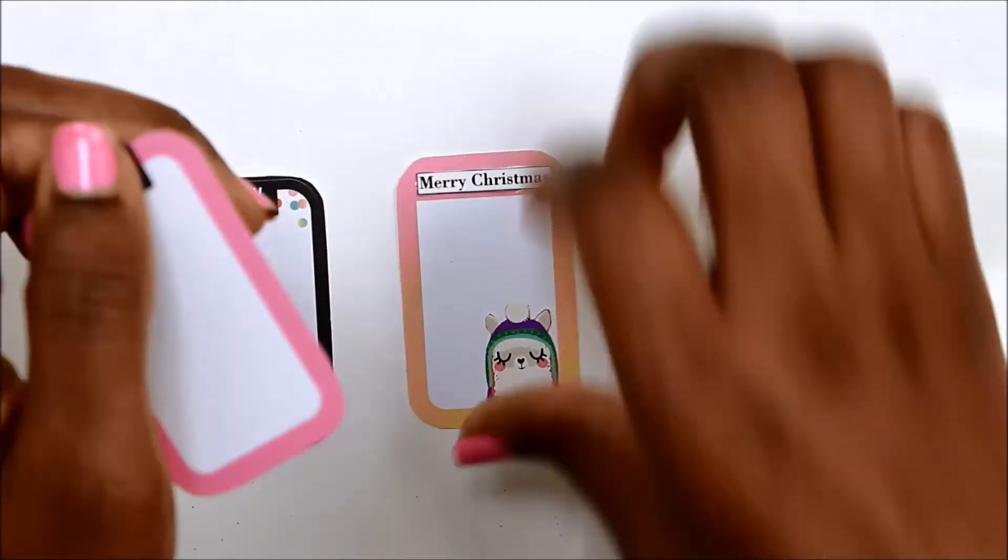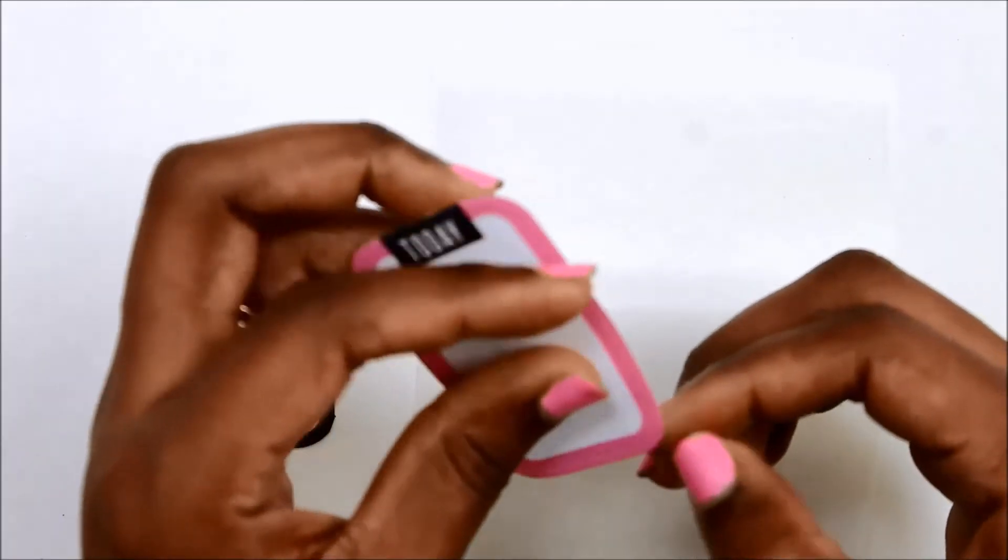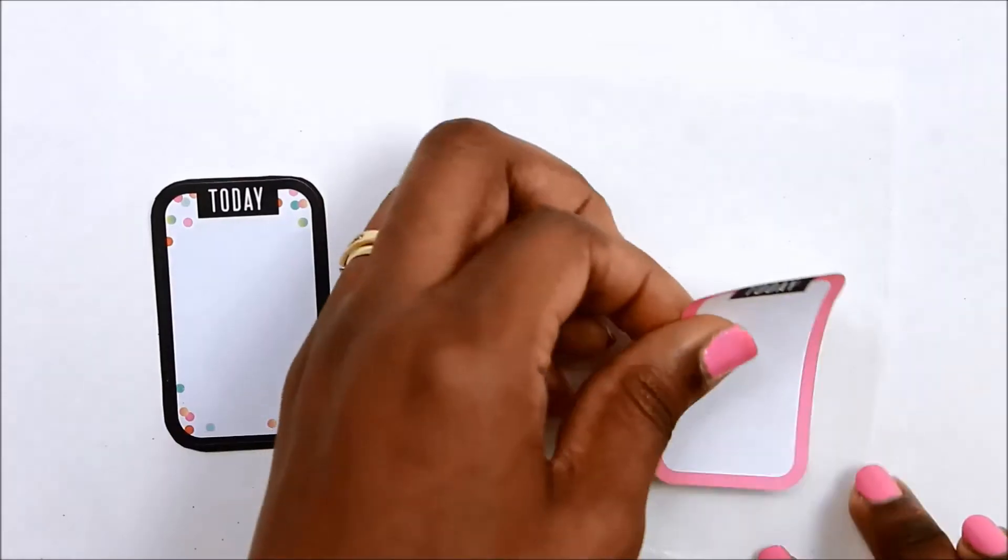I'm mounting some of the stickers on wax paper just to make it easier to peel off when you're ready to use them.